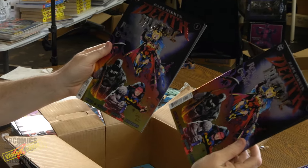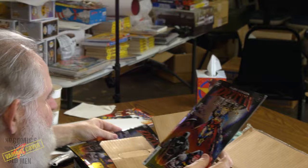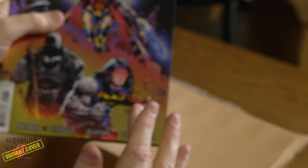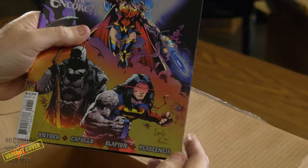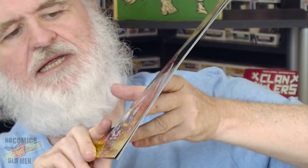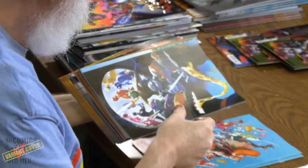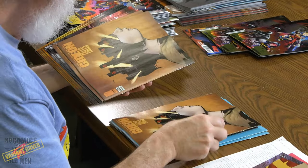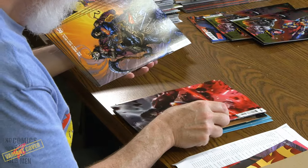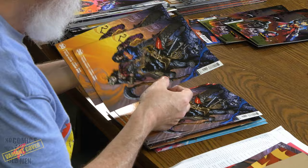There are two more foil covers. This one looks like a printer issue in the same corner, but it's straight — it looks like it was bent when they were cutting it and the blade came back up, leaving just a slight bend with a crease line quite a ways up. The rest of the Dark Knight Metal books are all in good shape.